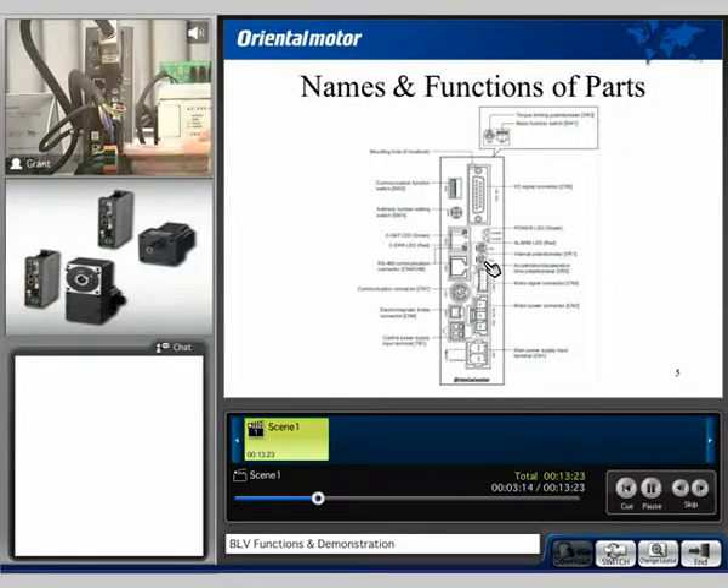Obviously we have main power, our motor connection, our Hall effect sensor connection, and right here is the connection for the OPX digital operator. Down here we see these TB1 ports. These ports are necessary to provide 24 volts of power in order for you to achieve RS-485 communications.